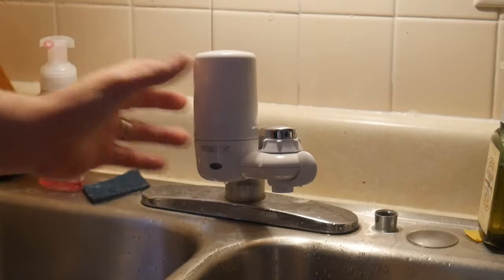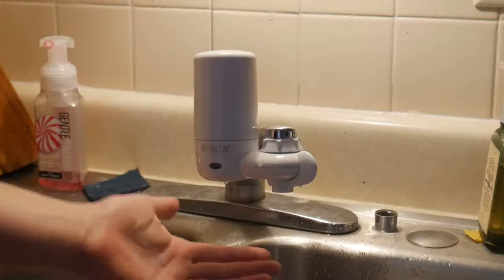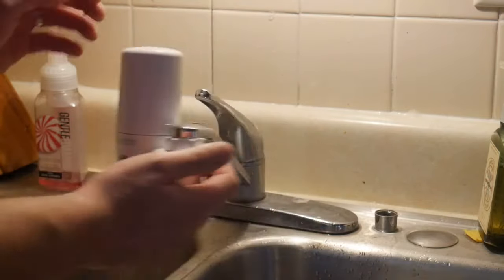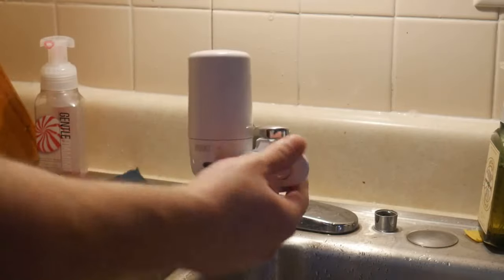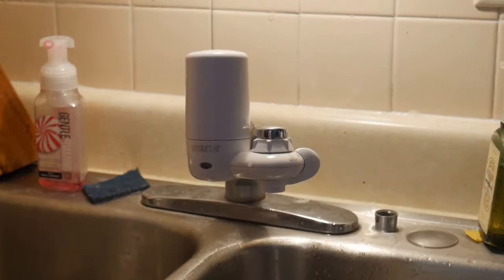This thing is small, simple design — it doesn't take up much room. That's something I was worried about because there's really not much counter space here, but this thing actually doesn't take up that much room. It's brilliant — I mean, this thing is brilliant. I'm extremely happy.